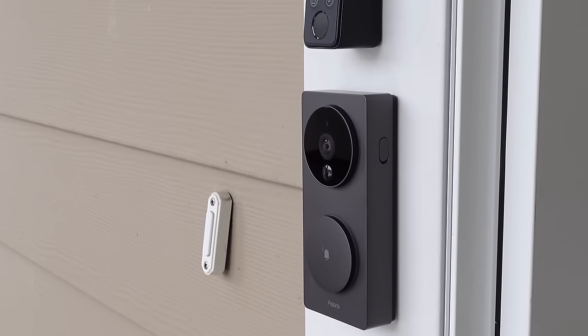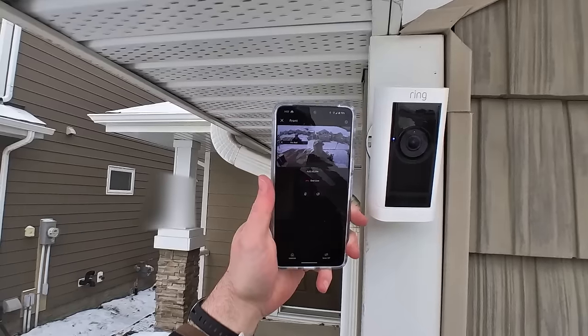I'm Brian from Automate Your Life and my goal on the channel is to help you save time and money on your journey to live smarter. So if you like that idea, hit the subscribe button now. It's a very simple setup and it just takes a few pieces of work inside an app and the setup of a couple of smart products in your home to make this happen.